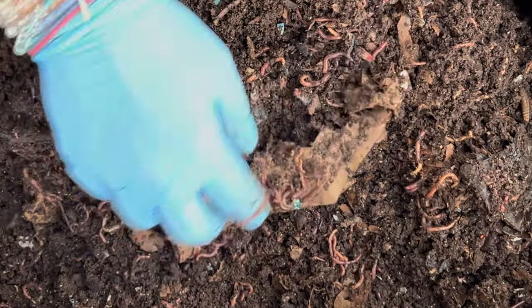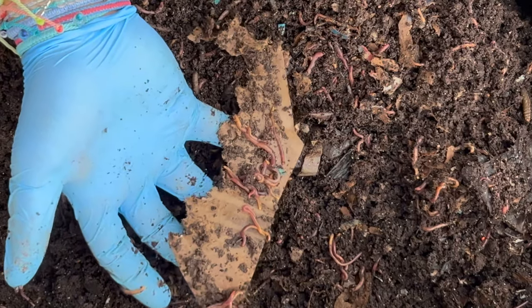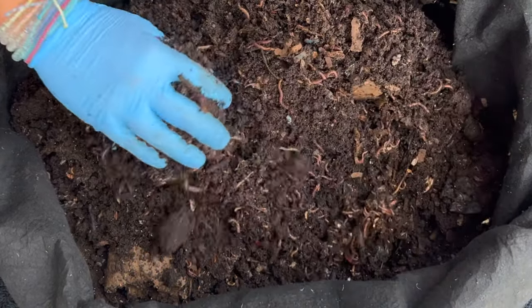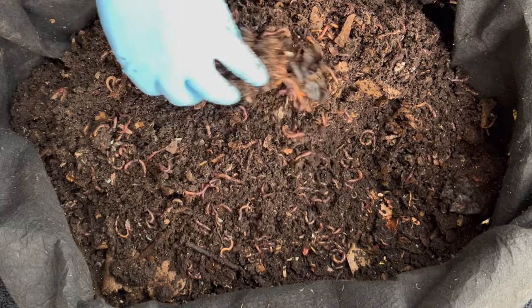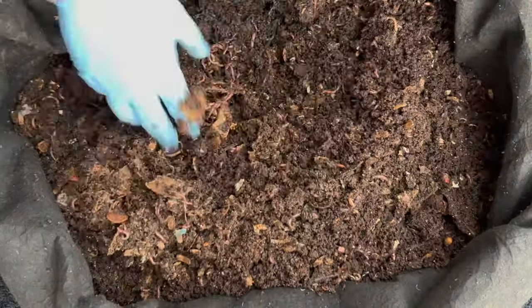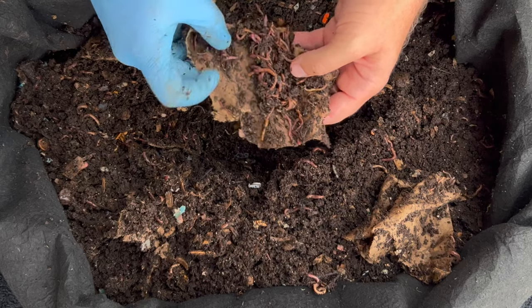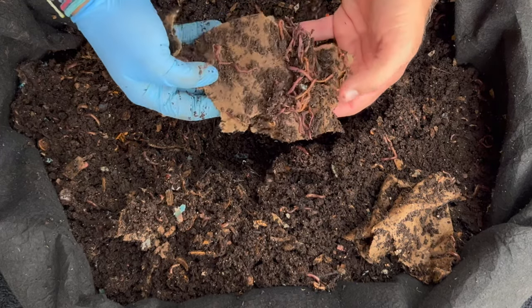If you want to be a lazy worm farmer you can just throw in big pieces of cardboard. This was a toilet paper roll that clearly the worms have gotten into — I think they go in there to mate and produce their cocoons, kind of like a hiding place or Airbnb. Check this out: inside that toilet paper roll, tons of worms. Really cool — I love this!